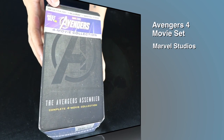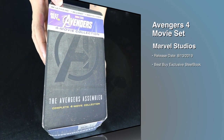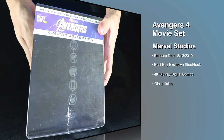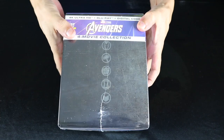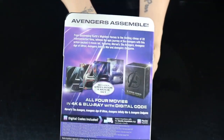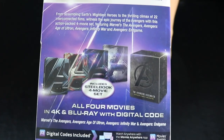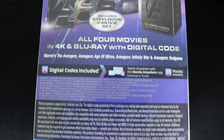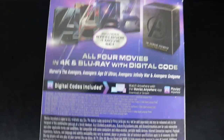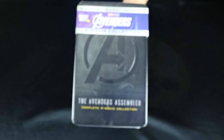Hey, welcome back to Do Review. David O here today with the Avengers 4 movie collection Best Buy exclusive steelbook set. This is my first steelbook set kind of all housed together and I'm really excited to check it out. Anywho, I'm eager to check this out so let's do this.